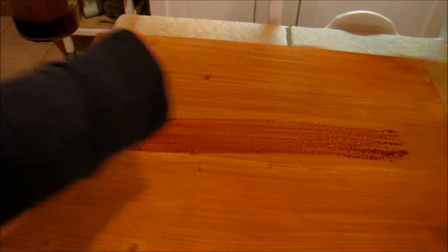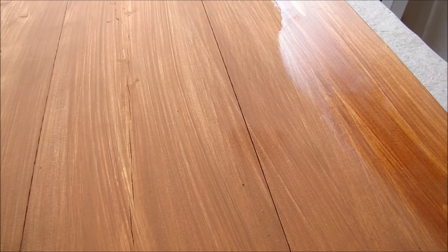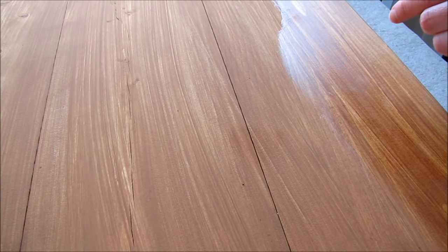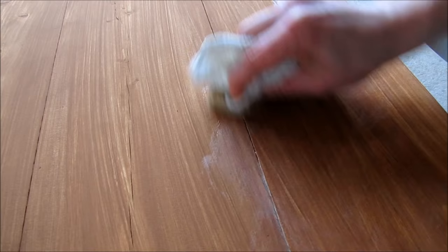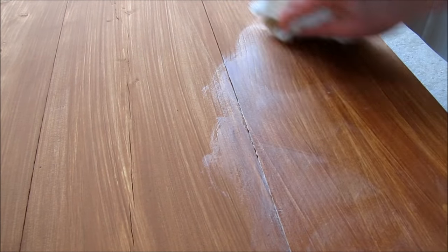Here I am putting on coat number two. Here it is after the second coat of stain and I think that's all I'm gonna do. Now that my two coats of stain are done, I'm working on a wax coat. What I have here is hot beeswax mixed with just a small amount of coconut oil.